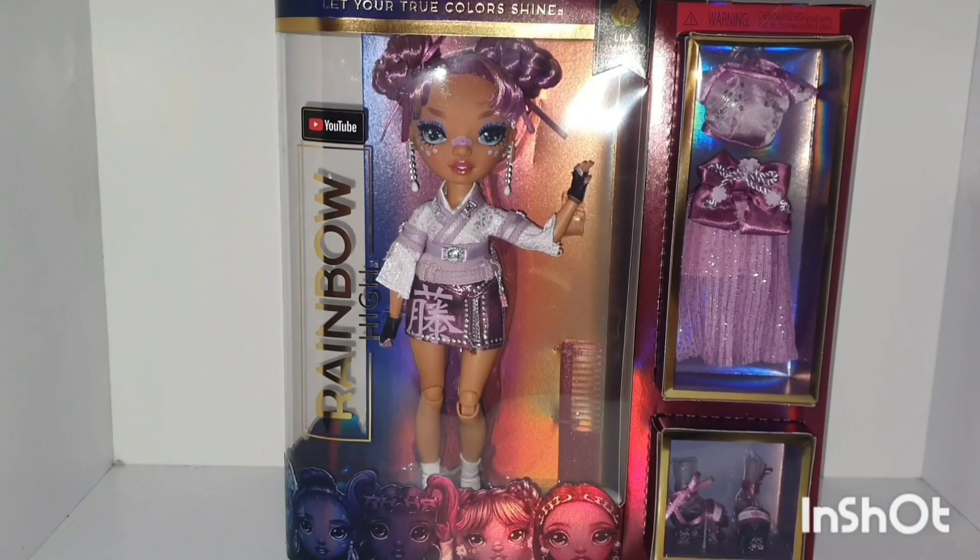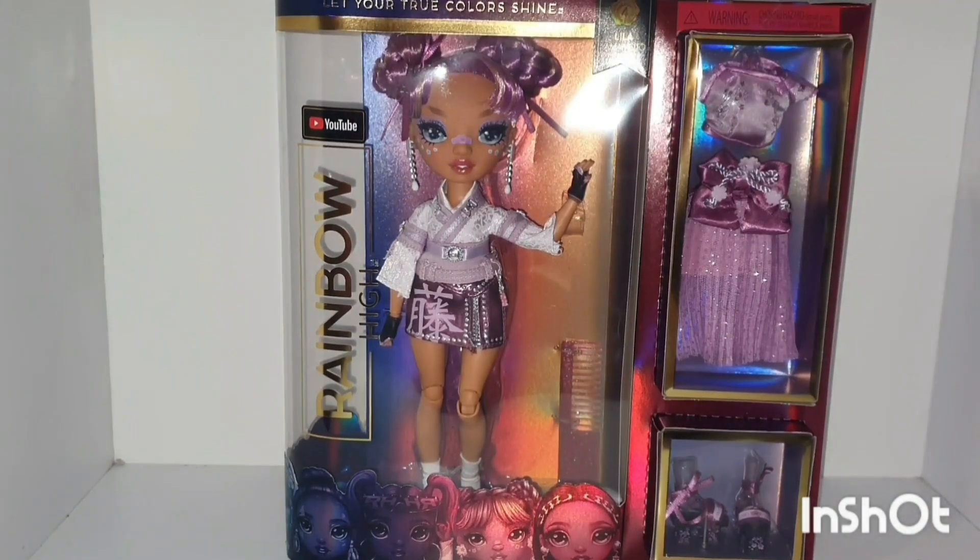Hi everyone, welcome to my YouTube channel. If you like this video, please like and subscribe. Today I will be reviewing Rainbow High Lila Yamamoto.